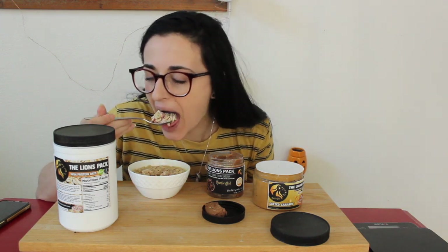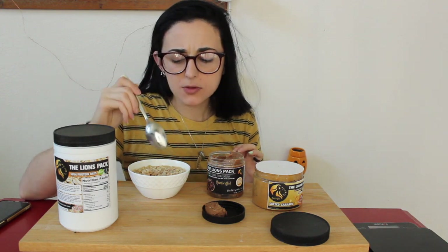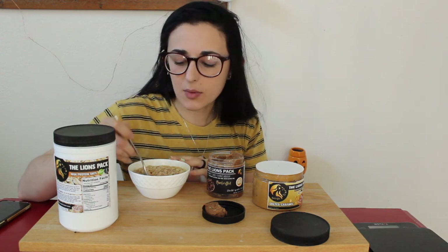Lion's Pack, can you guys make this by the bucket? That is so good — oh my goodness, that is just too good. I was so excited when they came out with protein oats and I saw the flavors, I was like — what! I cannot wait to get the other flavors and try those out for you guys as well.